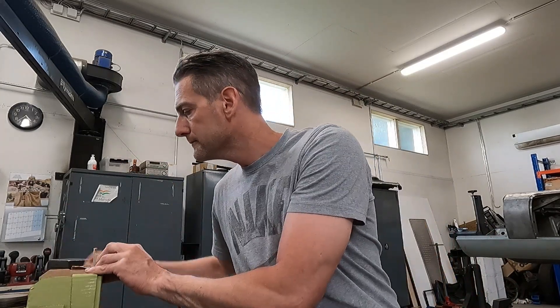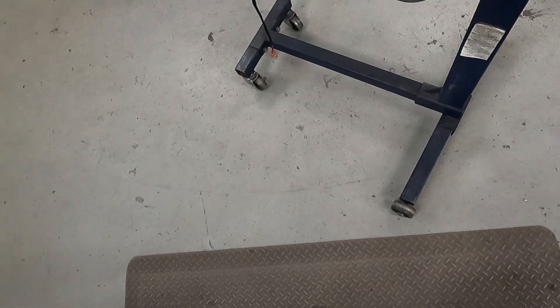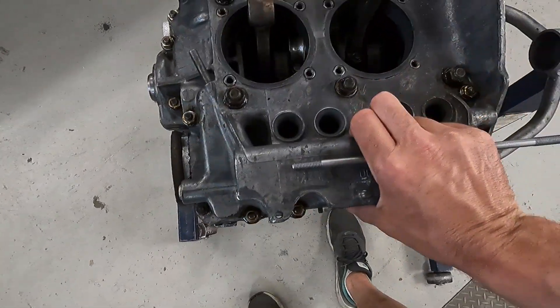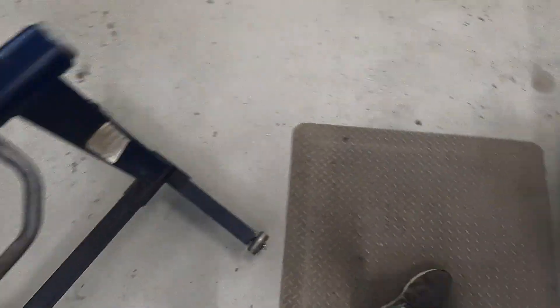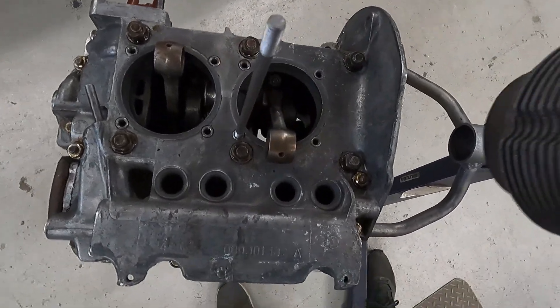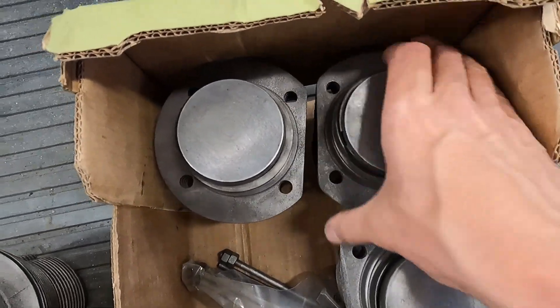I also have in here the studs that go onto the engine block. There are three or four different lengths so you have to get them in the right places, and then the barrels slide over them. The barrels are a D-shape, so they meet in the middle.